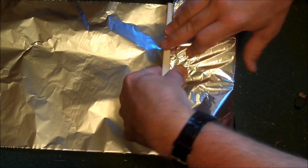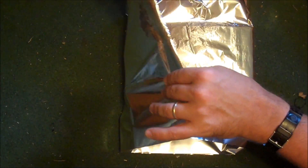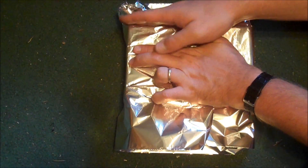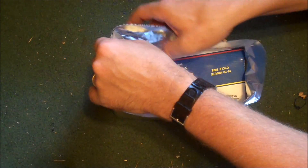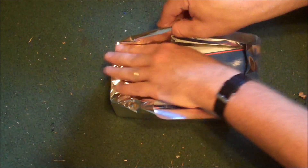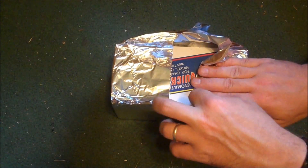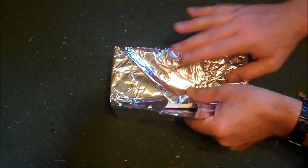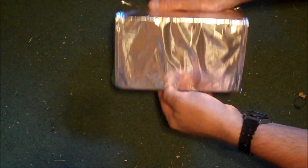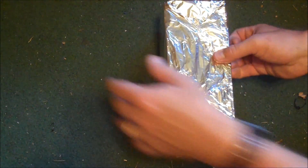It's kind of like wrapping a present, at least that's what my daughter says. I always do the ends first — part of my OCD I guess. Now sometimes the aluminum foil that you get, or at least in my case, is pretty flimsy, so you might want to wrap it again in the other direction, which we're going to do right now.